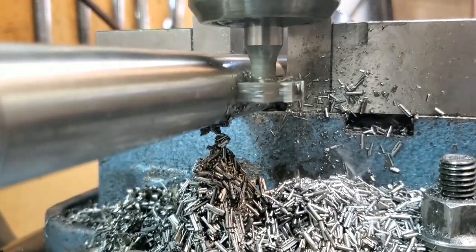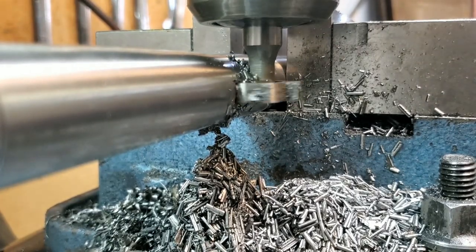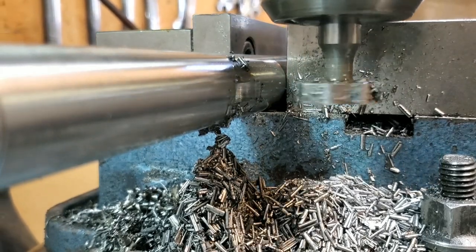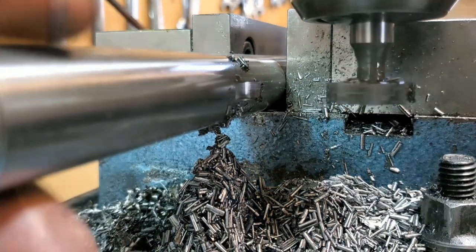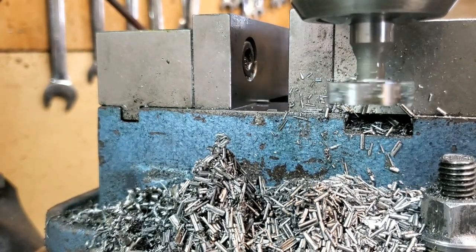Now that you've cut the keyway, it's simply a matter of cleaning it out, putting in a brand new keyway, measuring from the bottom of the shaft to the top of the keyway — and that gives you your final measurement. If you like this video, take the time to make some comments down below. I'd really appreciate your feedback. Thanks a lot for watching.